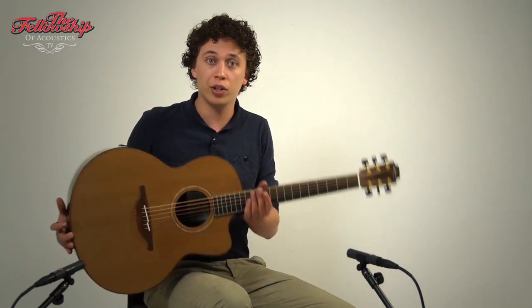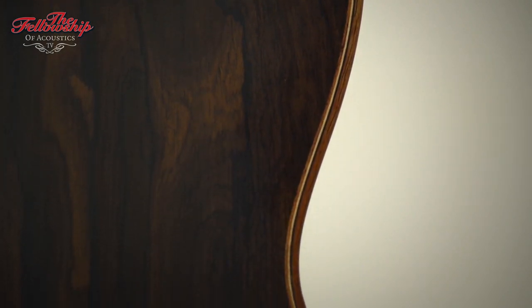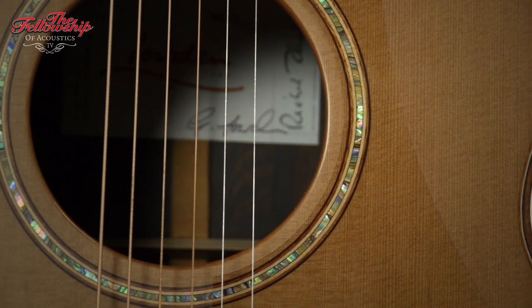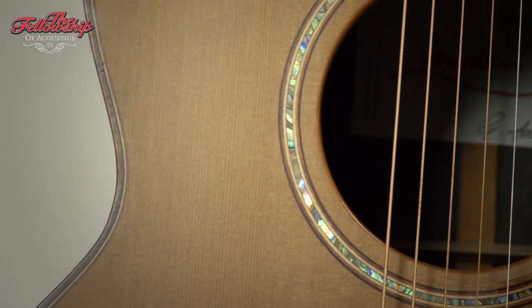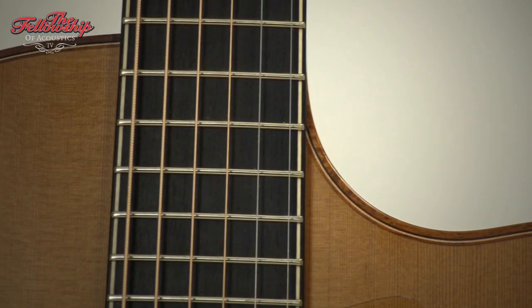This guitar features highly figured Siricotta Rosewood back and sides, bound with Tasmanian Blackwood bindings, figured Tasmanian Blackwood, a quadruple A cedar top, also bound with figured Tasmanian Blackwood, a rosewood bridge, ebony fretboard bound with ebony and maple.